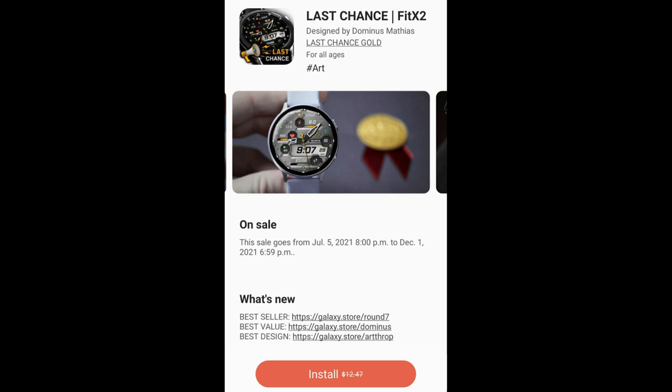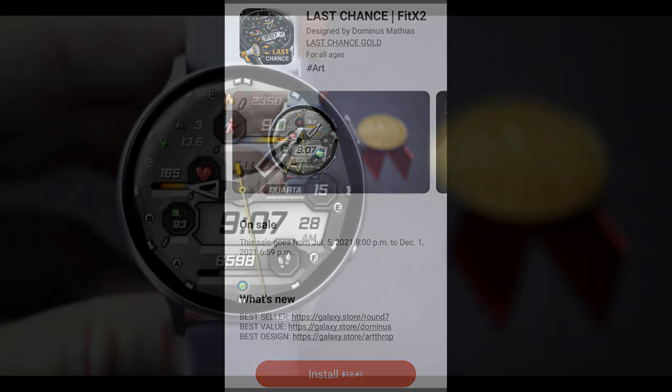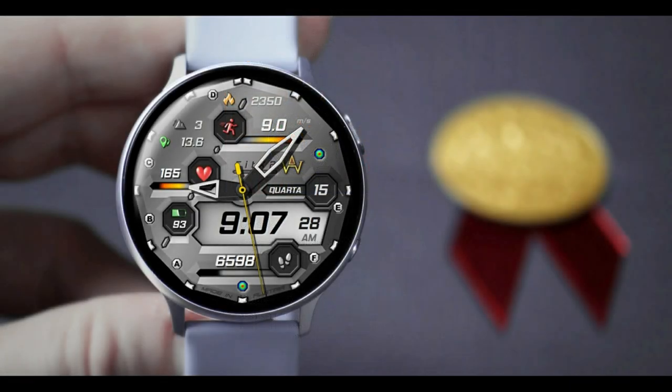Hey guys, welcome back to my channel and to another watch face review. I really do appreciate you guys tuning in and supporting the channel, and I hope you like today's design as much as I do.